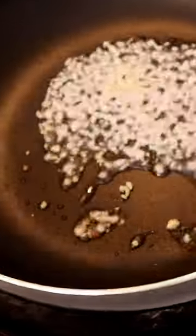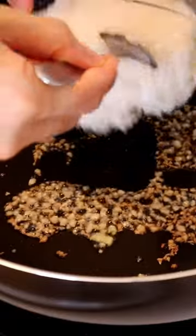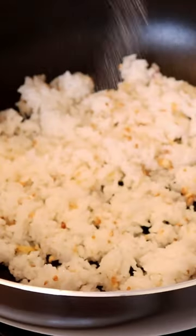Add more oil and fry the garlic until it's fragrant and golden brown. Add cooked, cooled rice and toss with the garlic. Generously season with more salt. Pour in the remaining egg and stir it in.